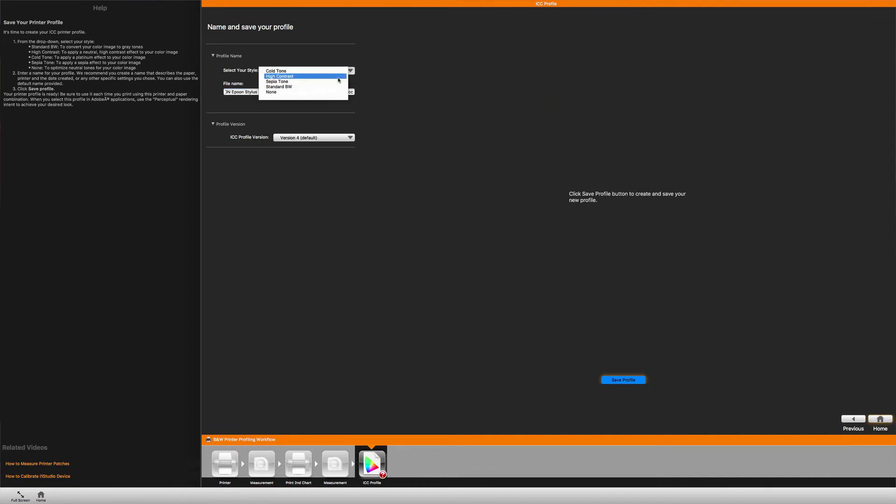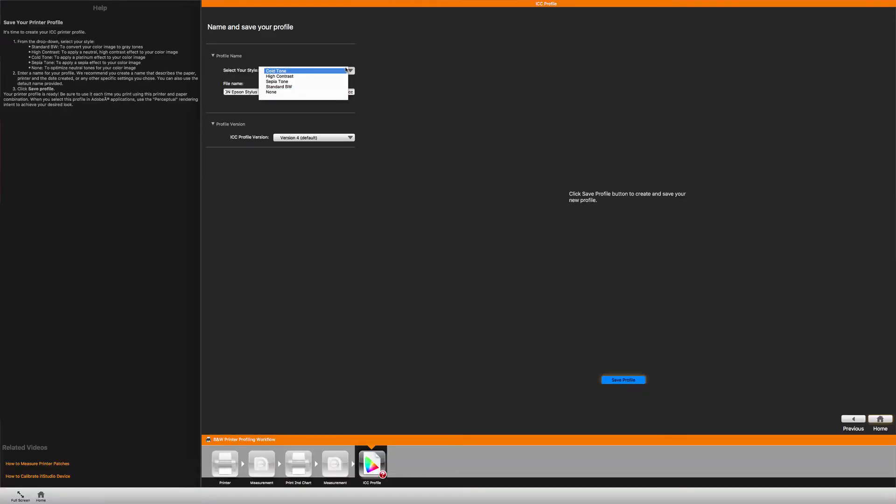There is also another point where the black and white profile can be quite useful. Instead of recording one individual profile, you have the option to create a number of different profiles based on this black and white calibration. For example, if you have a color image and you would like to have the i1 Studio profile converted to a black and white, you can select the standard profile and create an ICC profile for it. If you would like these color images to automatically be converted to cold tones, high contrast, or sepia, you can create these style profiles right from inside of this dialog box.